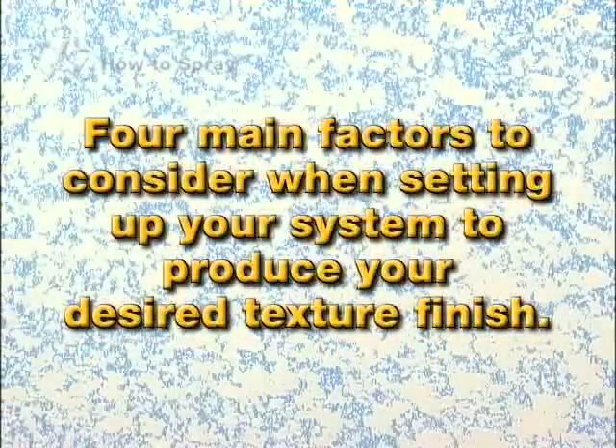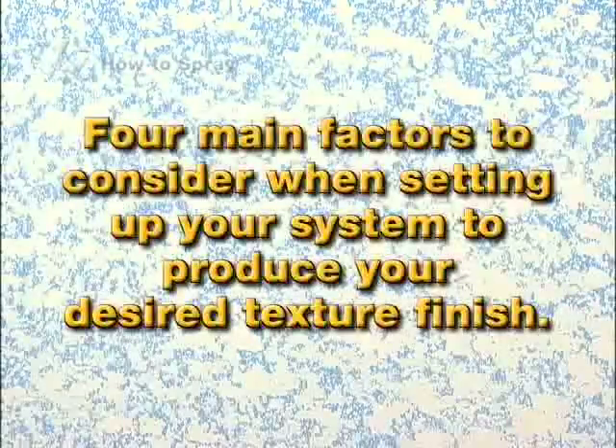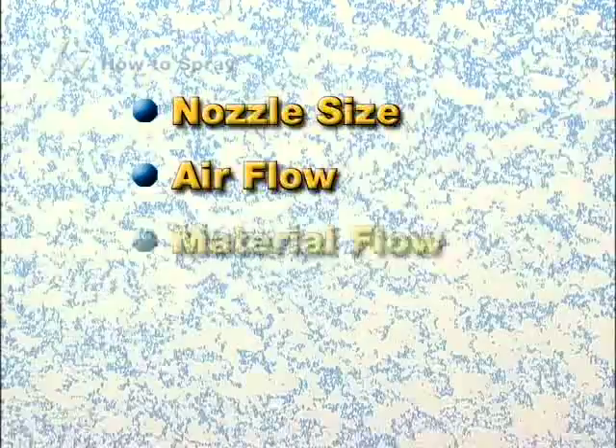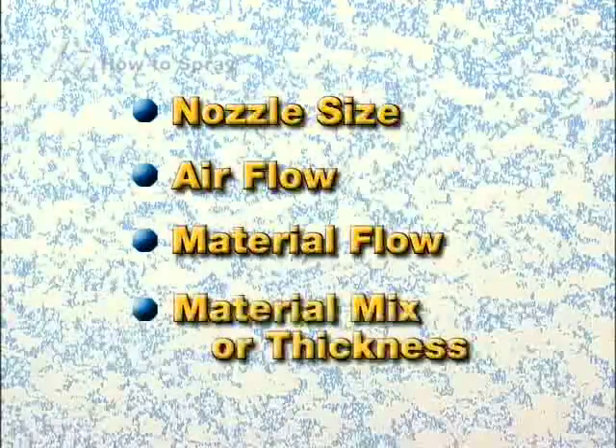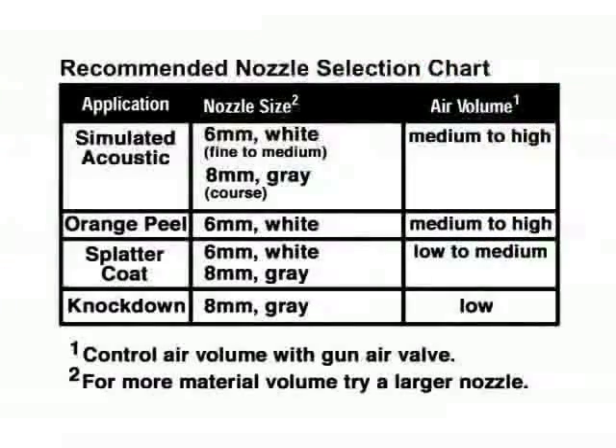There are four main factors to consider when setting up your system to produce your desired texture finish: nozzle size, air flow, material flow, and material mix or thickness. Proper nozzle selection is dependent upon the desired finish. A chart located in your operating instructions will help you determine the correct nozzle for your application. In general, use a smaller nozzle size to create a finer finish, and a larger nozzle size to create a larger or coarser finish.